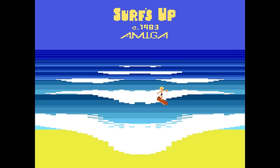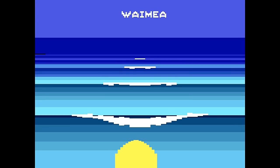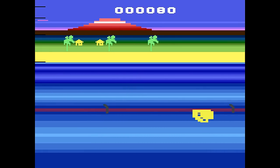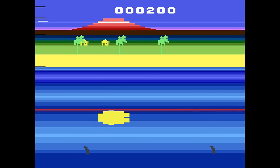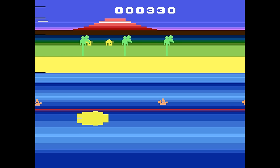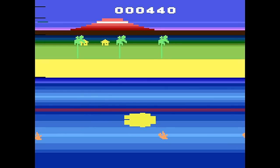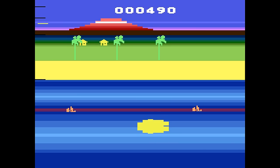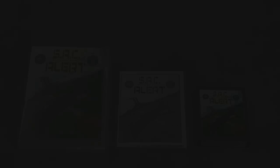This is Surf's Up — really cool title screen, even though this game doesn't work great with the Joy Board. You can choose different locations. You're supposed to ride the wave and stay on top without wiping out; you get points for staying up. The surfboard doesn't show the surfer, and it's just kind of confusing on what to do.